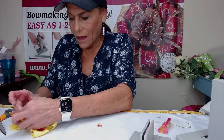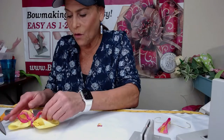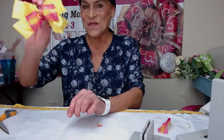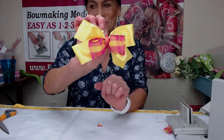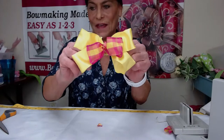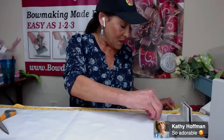Now you have a really adorable little hair bow. Isn't that really pretty? Just such a super simple little hair bow that you can make. So now I'm going to make a different hair bow in the mini Bowdabra.